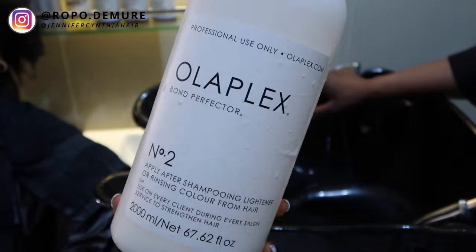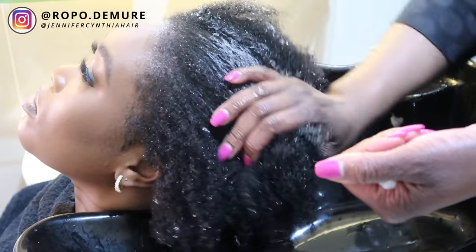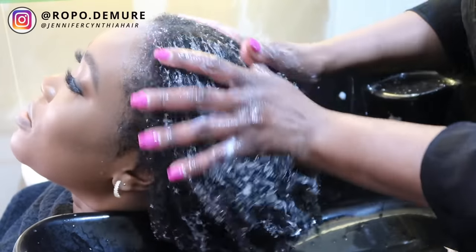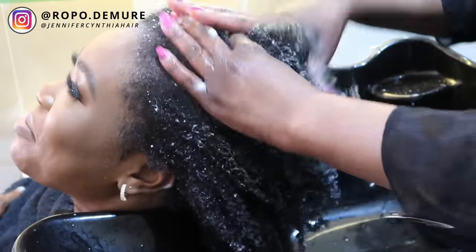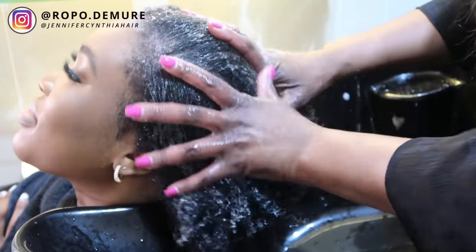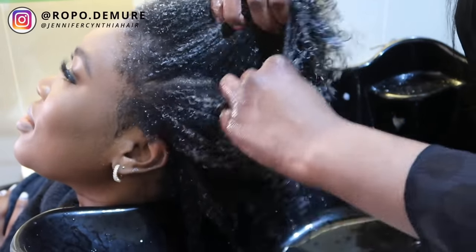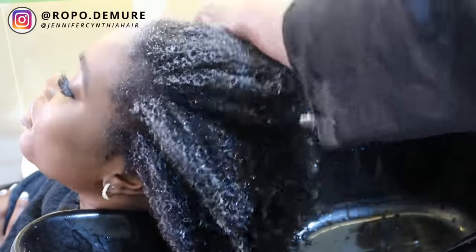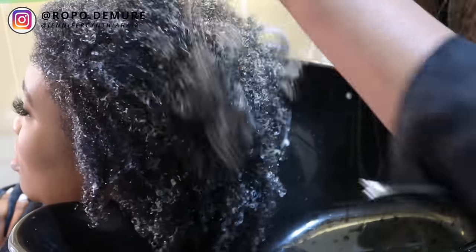Once that's done, we're going to go to the next step, which is the Olaplex No. 2. This is basically like a treatment. Jennifer's going to apply that all over the strands of my hair. One thing I've learned is that you don't need that much product - a capful should be enough. She's just spreading this evenly onto my head, parting each section so each strand gets a bit of that goodness. You guys can probably see the curls a little bit better now that my hair is wet - I have quite tightly curled 4C hair, which is basically really, really coily hair.